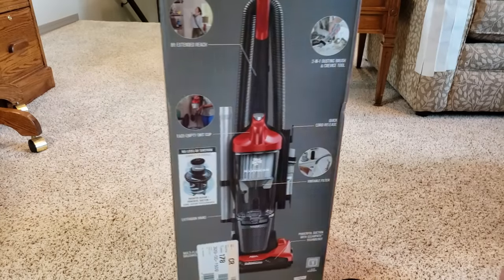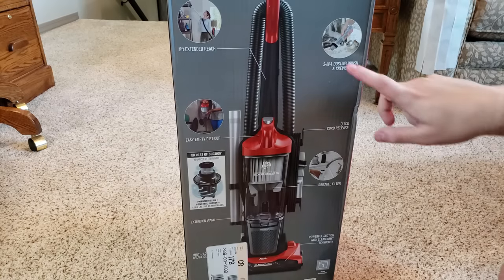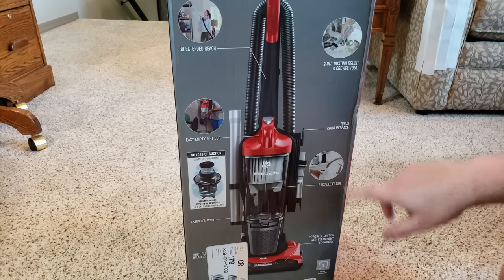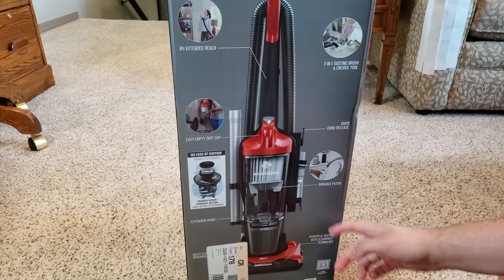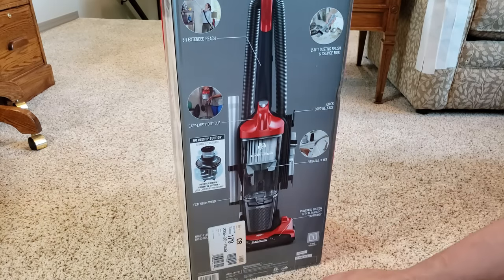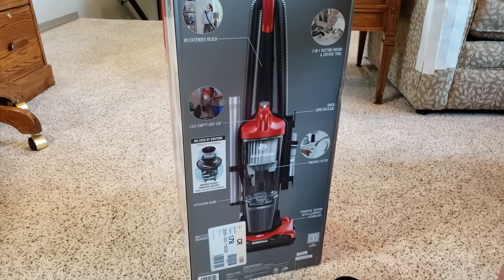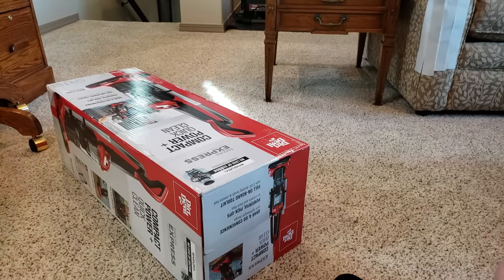It has an 8-foot hose. 2-in-1 dusting brush, quick cord release, a rinseable filter with patented powerful suction design with long latching performance. A multi-floor brush roll. Clean path technology — we'll see what that is. And it has this interesting Endura filter. I want to see what an Endura filter means and what that is.